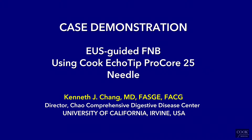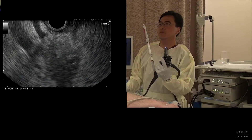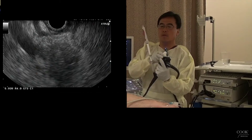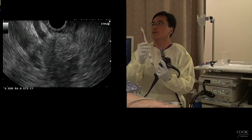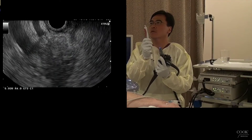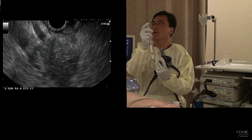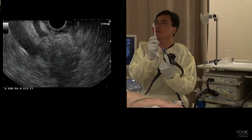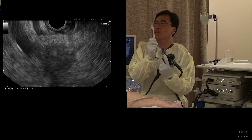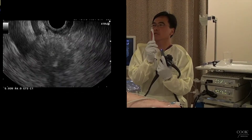We're going to go ahead and do FNA biopsy with the 25-gauge Cro-Core. We're going to hold that in position, try to mask it, try to move the needle forward. We can just point in nicely.